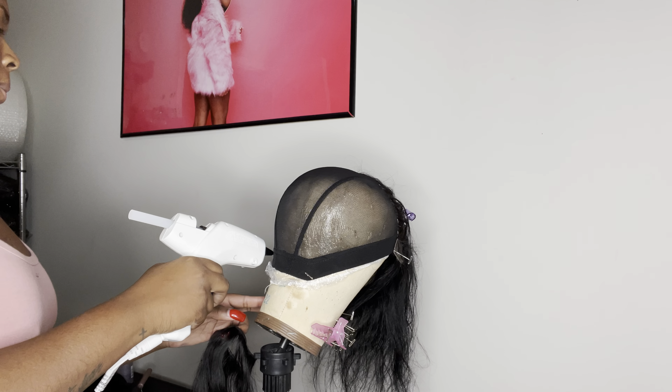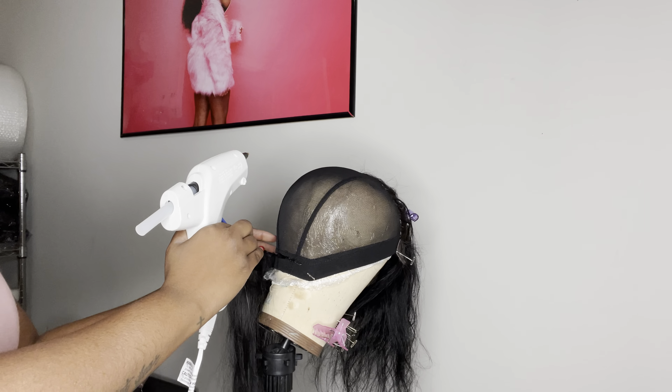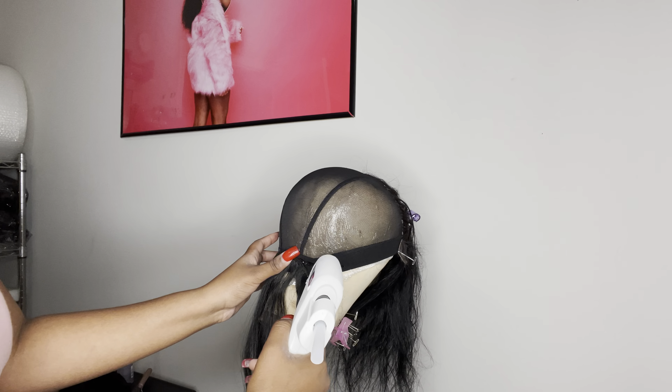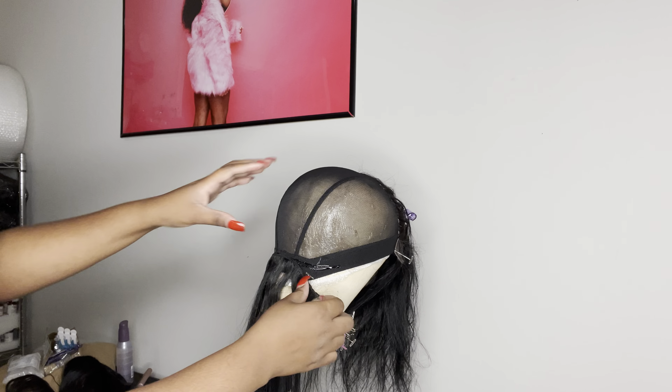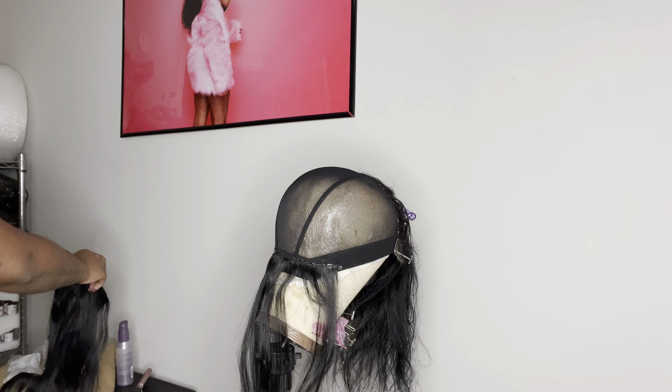So I went ahead and put the cap on off camera — I forgot to record it, don't kill me. But like I said, this is a quick weave wig so I am doing it with a glue gun. I'm going to use some old hair because this is my first time making a wig with a glue gun.